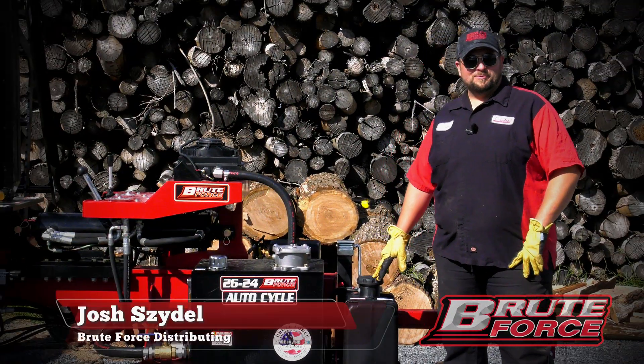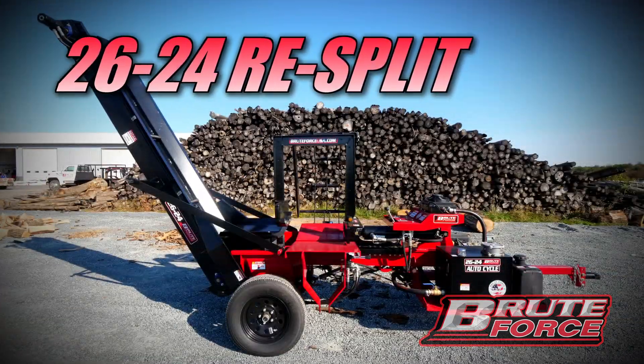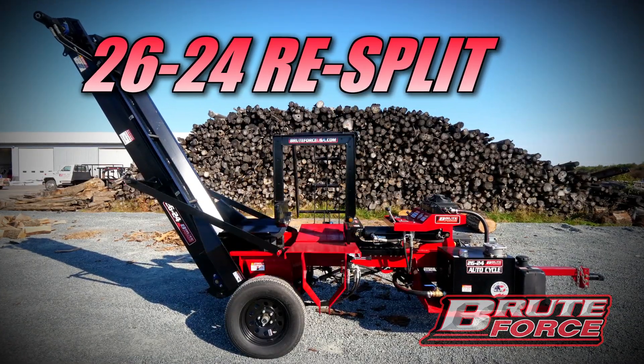Josh Seidel at Brute Force USA. Today we have the 2624 re-split machine.